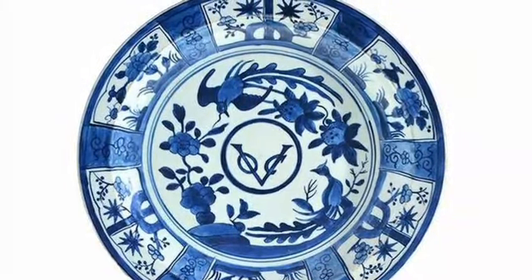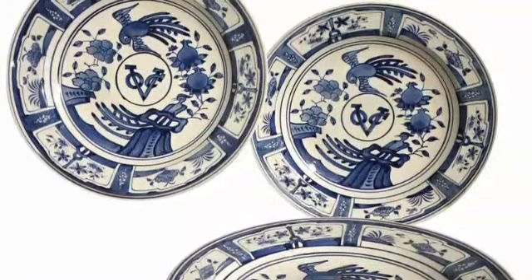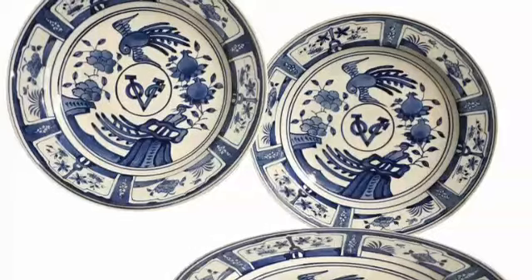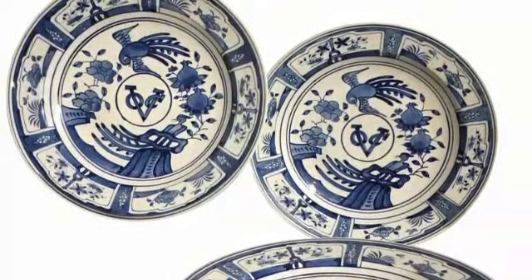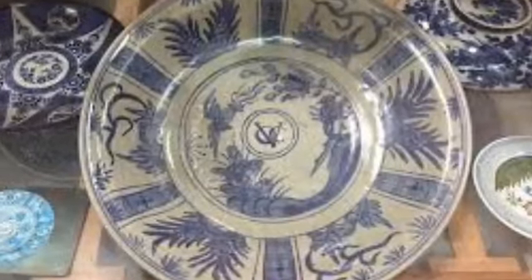This VOC plate is a very important part of society in the world. It's important that the people who are living in the world understand this. This is a very important part of society.